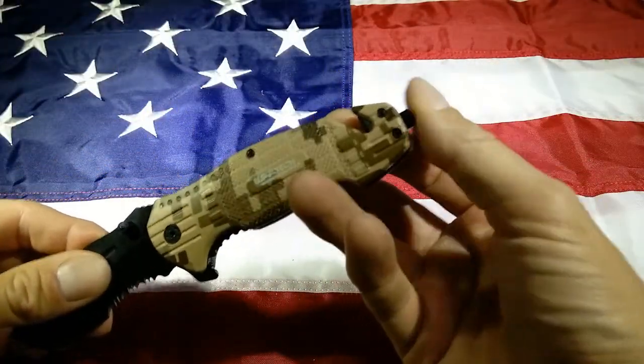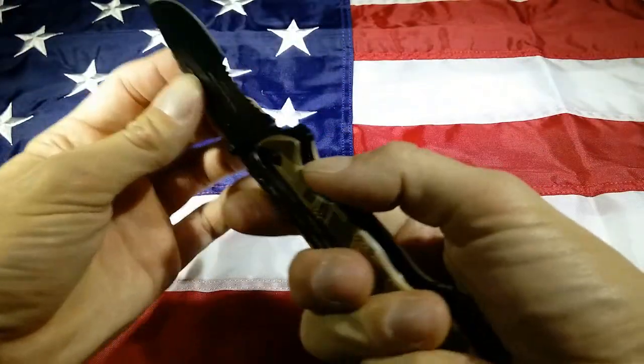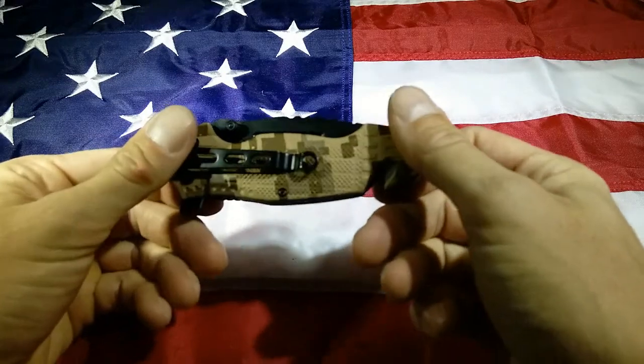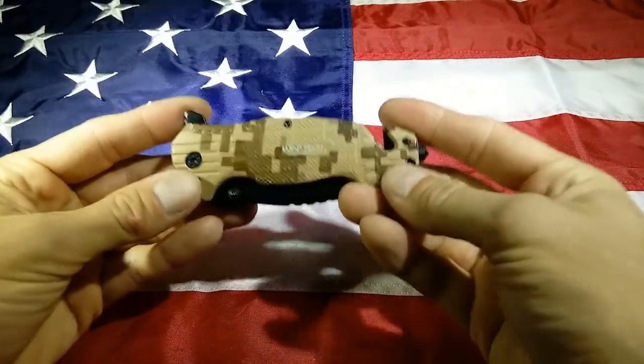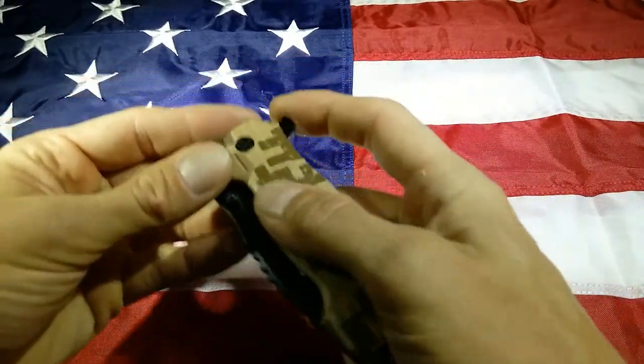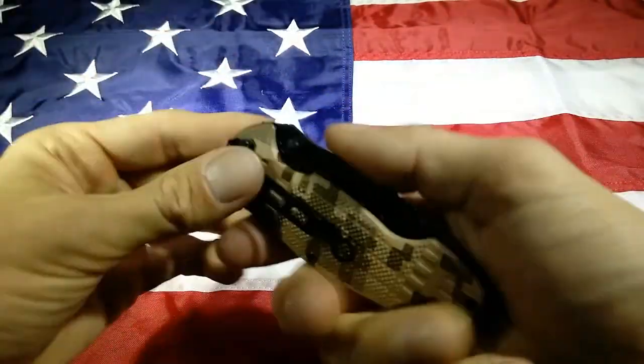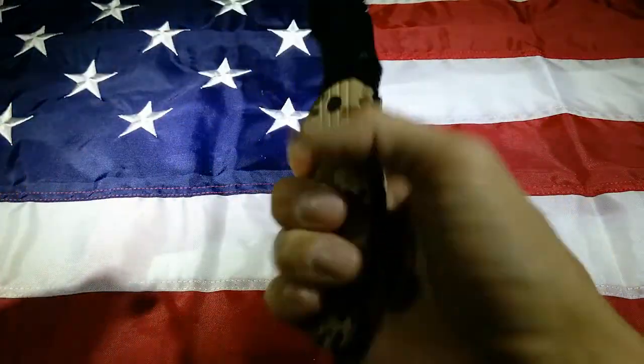I do love the glass breaker though. That will pop a window first try, no problem. So again, the Wartek Desert Camo Nightmare. I do like this whole nightmare line. Flips out good. Liner lock works good. Feels solid in the hand.